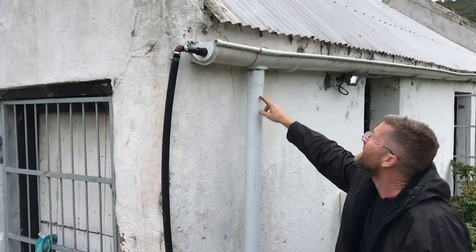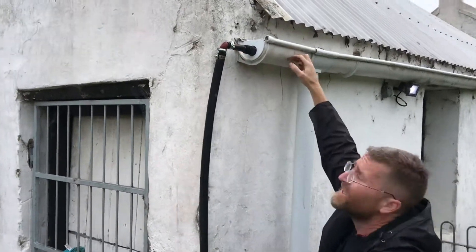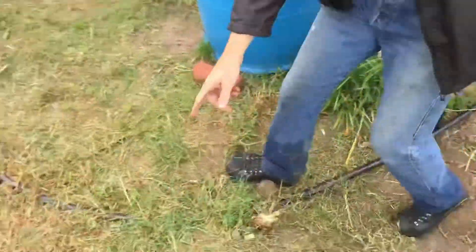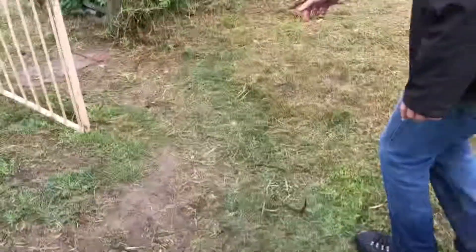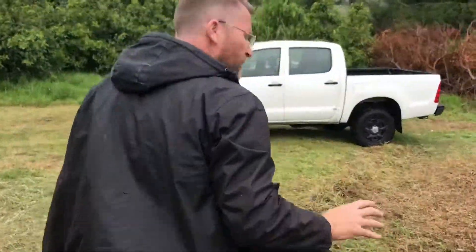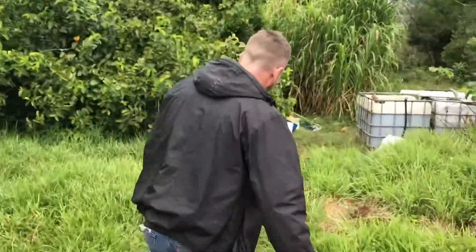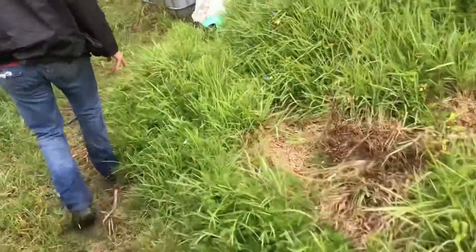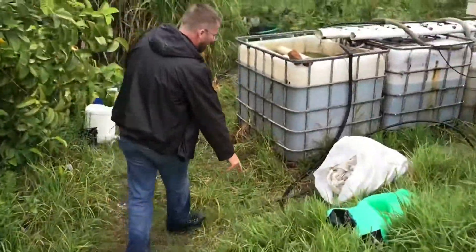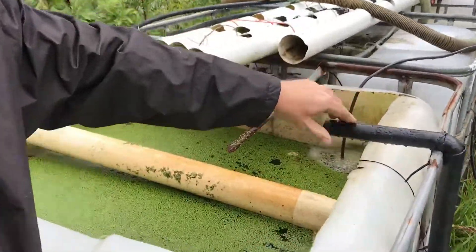What Neil and I have devised though is that when it begins to overflow, it overflows through here. This gutter gets full, it goes down again through a 25mm system underground, and goes all the way to our tilapia tank — so we don't lose any of the overflow water. When it's raining like today and the tank is overflowing, the overflow comes underground, rises up, and comes out into the tilapia tank here.